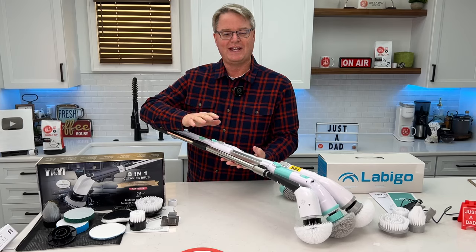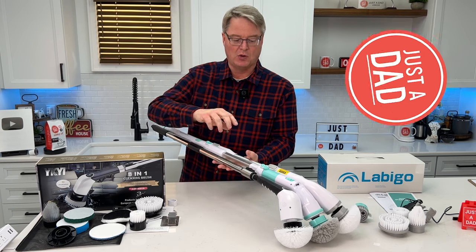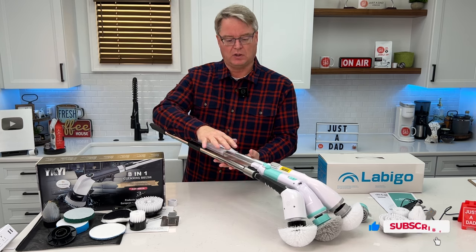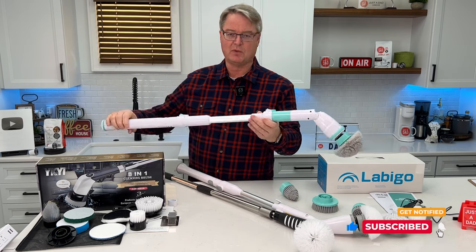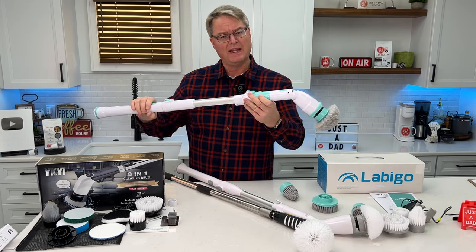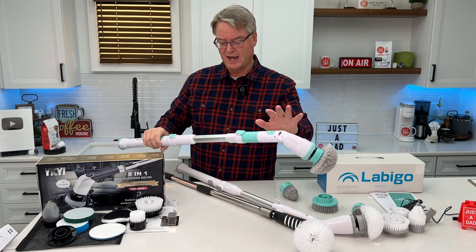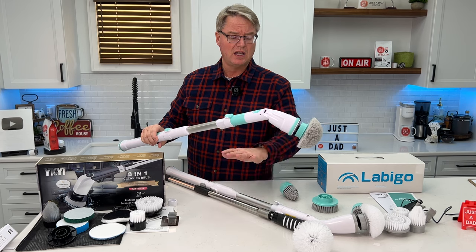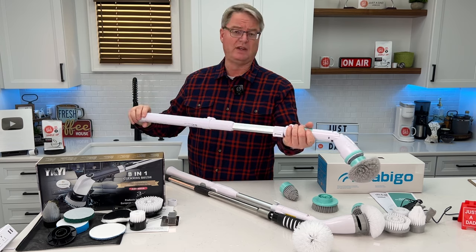Hello everyone, this is Just a Dad. Today I'm going to do a comparison between all three of these electric spin scrubbing tools. These have been showing up on TikTok a lot, and there's a reason — these are not a joke. I absolutely love them. I bought this one last year before it blew up on TikTok because I thought that's an excellent idea. They all range around $50. These are the two that have really blown up on TikTok, so we're going to see how they compare. You need to get one of these.